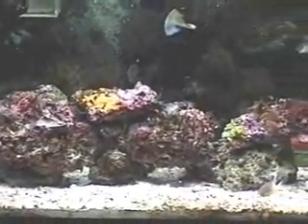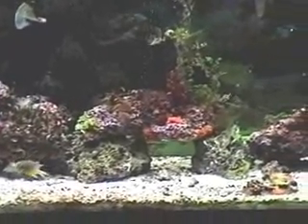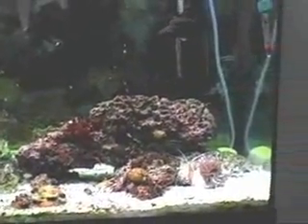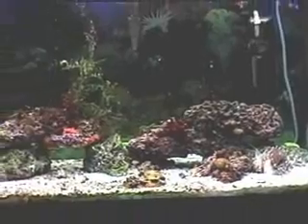Some of this rock is live rock from a local fish store. A lot of it, probably most of it, I got from Florida Live Rock — somewhere in central Florida, maybe Golf-view.com. It's their decorative rock as well as their coralline rock.